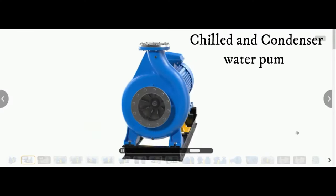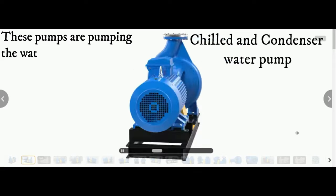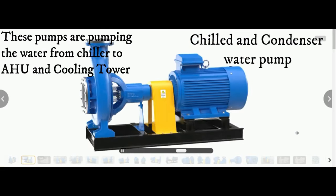Next, the chilled water pump and condenser water pump. These 2 pumps are supplying water to the AHU and cooling tower respectively.